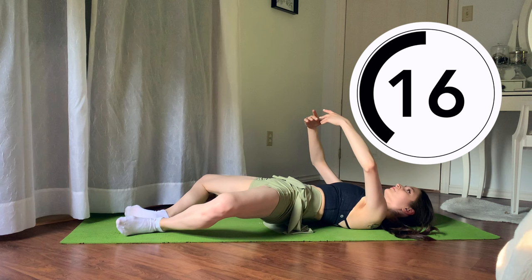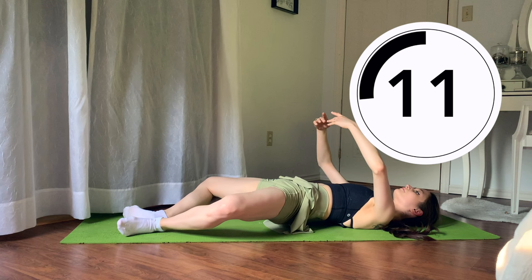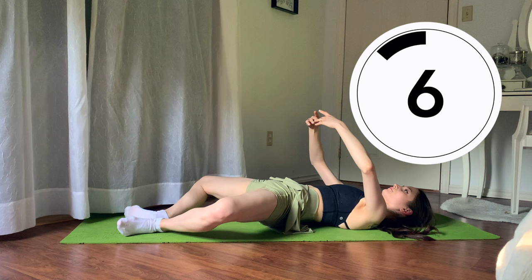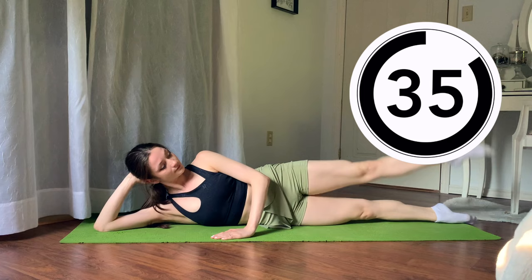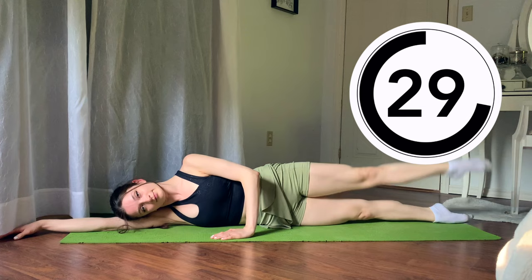Finishing in three, two, one. The next set of exercises — we're going to be engaging our glutes and our inner thighs just like degage exercises, but lying on our side. Crossing one leg behind and in front, engaging our inner thighs and glutes, lifting your waist the entire time, keeping your hips stacked on top of one another.